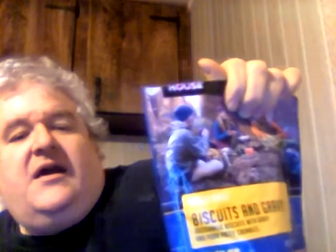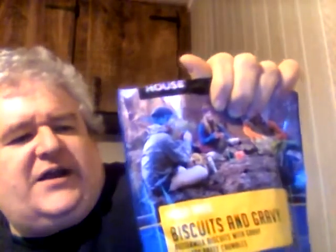I'm just gonna eat right out of the pouch. This is buttermilk biscuits with gravy and pork patty crumbles, freeze-dried. The instructions: open the pack at the tear notch, remove and discard the oxygen absorber, carefully add three-fourths of a cup of boiling water, stir, then close the zipper lock. After four minutes stir again, then wait eight to nine minutes total, stir, and enjoy right out of the pouch.